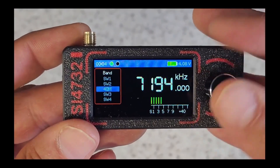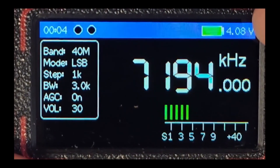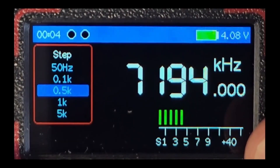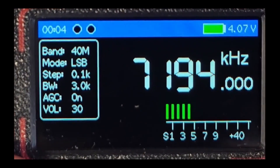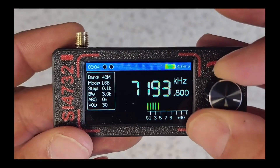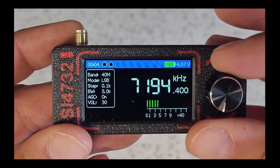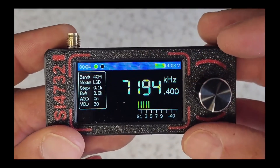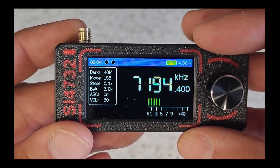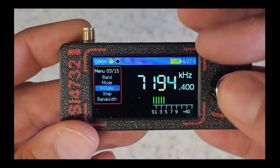Let's select 40 meters. On the display we can now start to adjust our tuning steps — and look at this, the tuning steps go down to 0.1 kHz. As I'm turning that dial the tuning step is changing. The interface on this is beautiful because the display is nice and easy to read. It's a nice big OLED display — actually a beautiful display. We've also got AGC control.